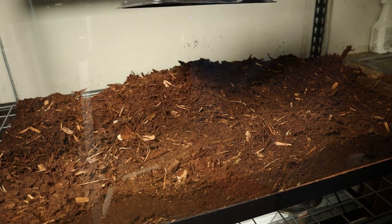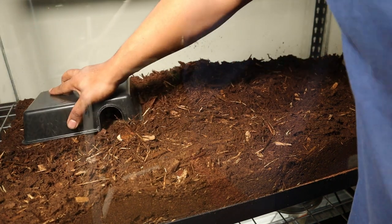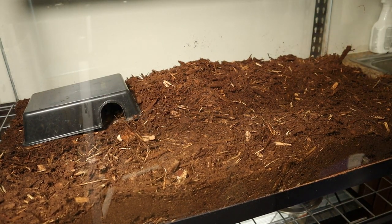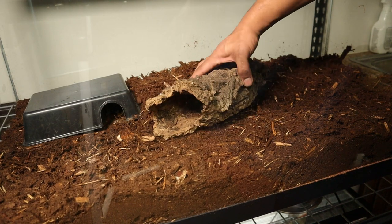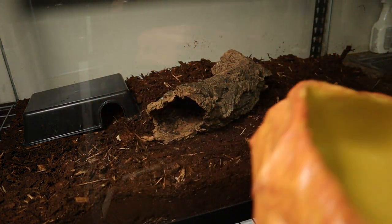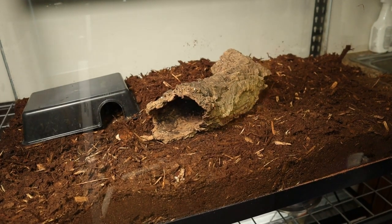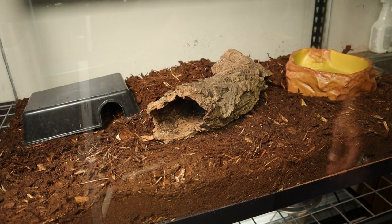I like to use that to clean out most of my stuff before I use it. I'm going to put the heating side over here on the left, so I'll probably put the hide over here so they can have a warm hide. I have a giant piece of cork bark that I think is going to look pretty awesome in here — they should be able to slide in and out pretty easily. I also have an Exo Terra extra large water bowl. Rattlesnakes don't really take baths, I think they just drink water occasionally, but I like to give them a decent sized water bowl.